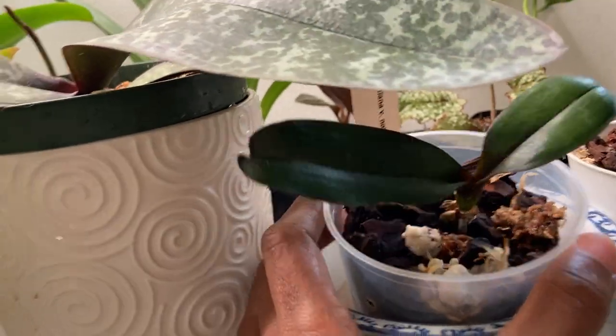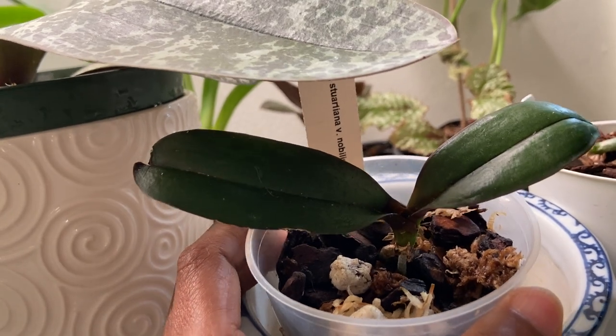And this poor baby — I had it for a long time and I almost killed it.